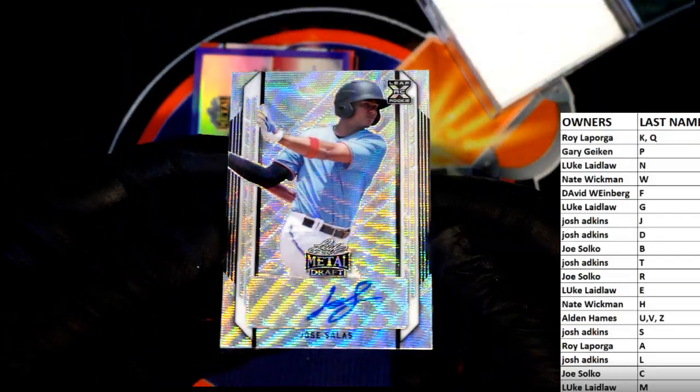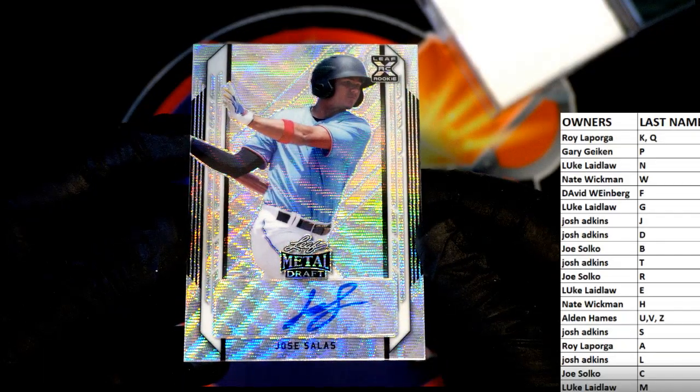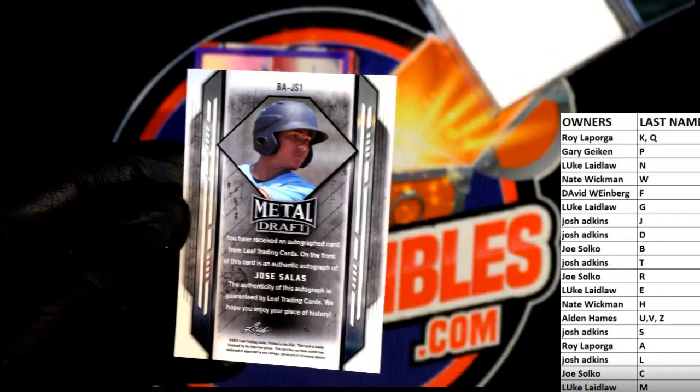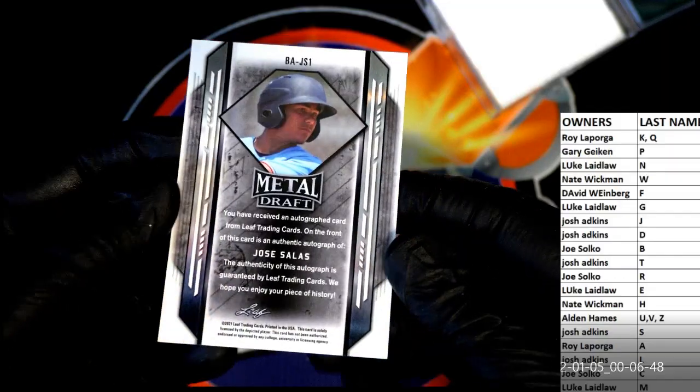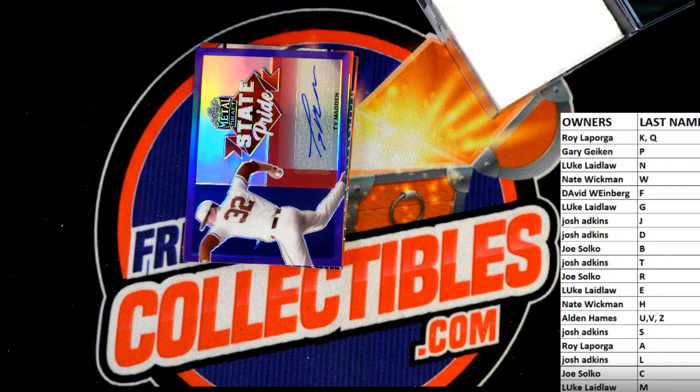First one guys is Jose Salas right there — very good. Check it out, that's letter S. Josh A, that's coming out to you. Jose Salas — very good, Josh.